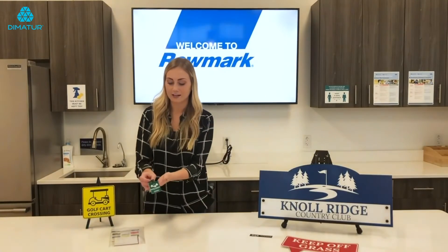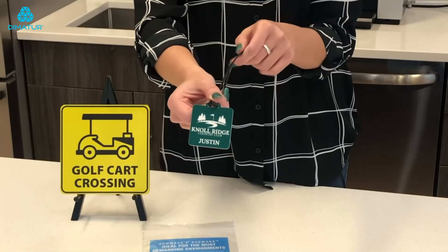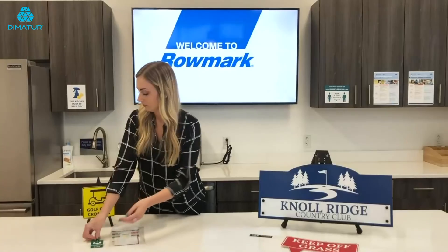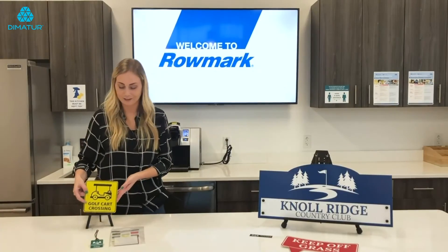Over here we have a bag tag, which is the pine green over white. And then lastly is the yellow over black.